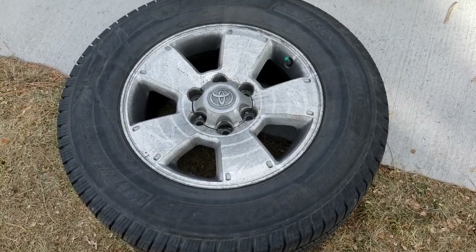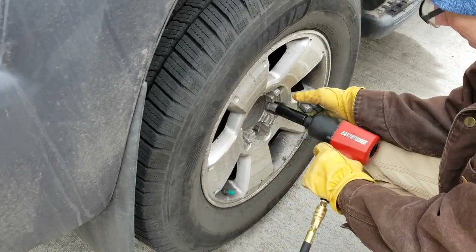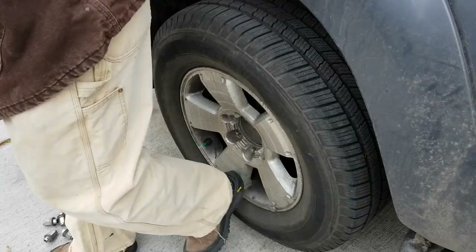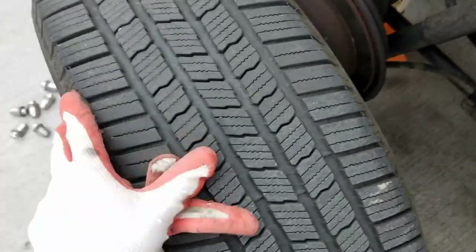The wheels came off really easy with our pneumatic air gun. If you don't have one, you are going to have to use a little bit of extra pressure to really get into those lug nuts and get them off. Once it's off, all you need to do is give a little heel kick to loosen that tire, then roll it right off and put it to the side.